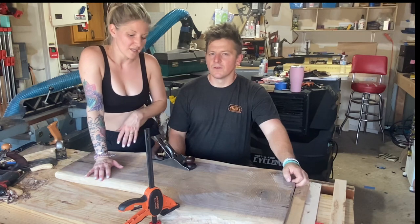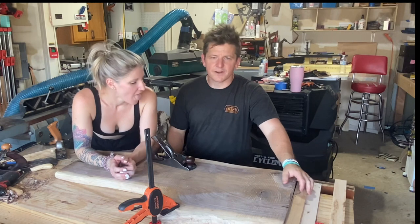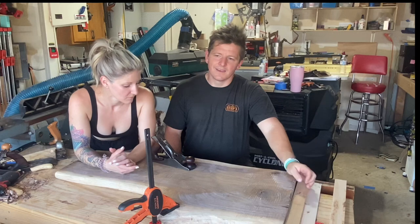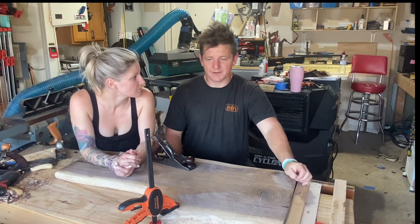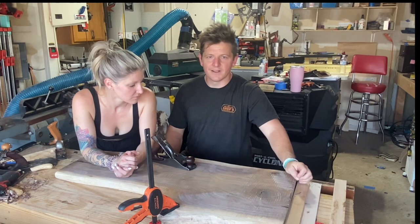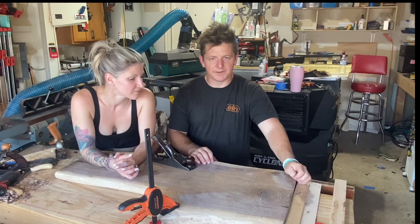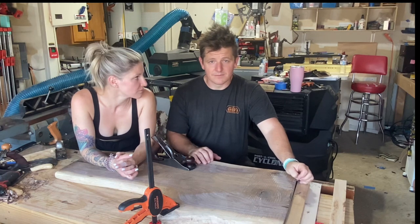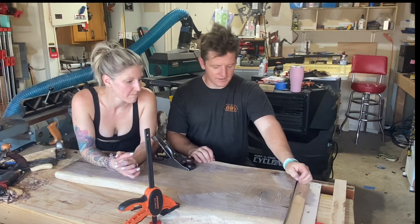One of the biggest critiques we hear a lot online is: why don't you use an angle grinder with a flat disc? I love that for metal, but for wood it seems a little drastic, and it's so messy — even if you do it outside, you find dust everywhere. And I just really like the connection with the wood and not having to wear a respirator and eye protection. Maybe if we pump out more volume of live edge stuff that might become a necessity, but for now it's just really fun.